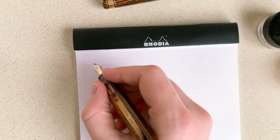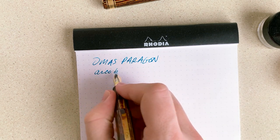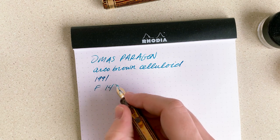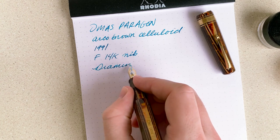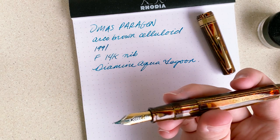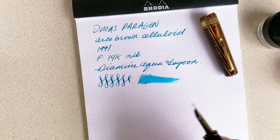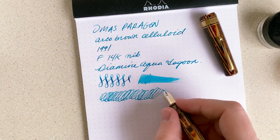I inked it up with Diamine Aqua Lagoon — very similar color, just a fuller bottle. Let's give it a test. This is the Omos Paragon, made in 1991. It has a fine 14-karat gold nib, and it's inked with Diamine Aqua Lagoon. Not a bad pen to see in action, looking pretty good now. It's still a wet writer, even though it's not hemorrhaging ink.